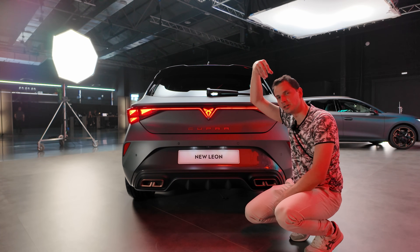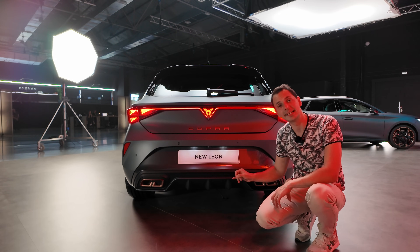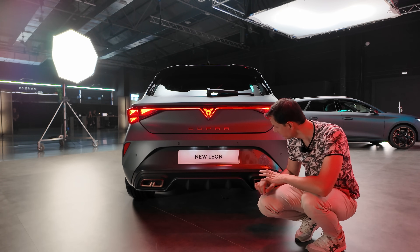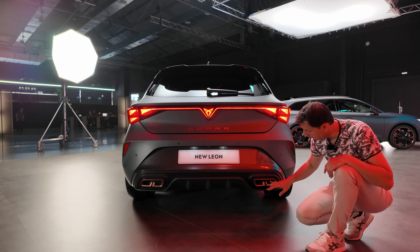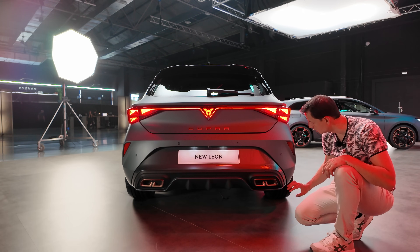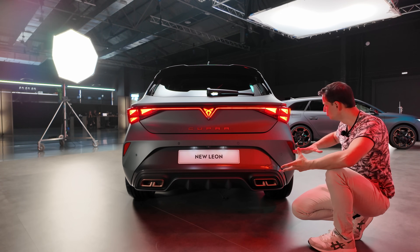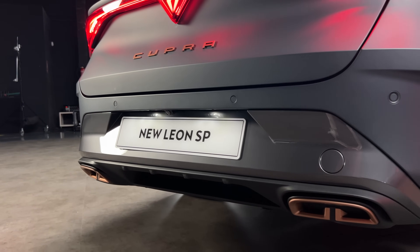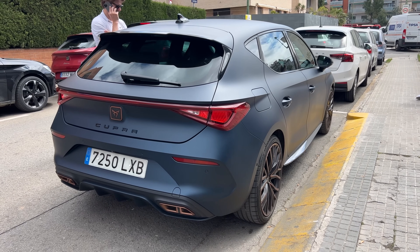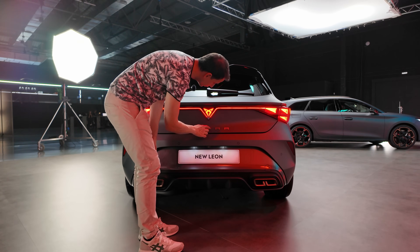When the logo illuminates, it also lights up the Cupra badge slightly, like a spotlight effect — very nice. The lower section of the rear is not matte; it takes green color accents found on the trim and front frame. The 'Leon' name is centered, and as this is a rechargeable hybrid, there's a false diffuser with a nice matte finish and raw plastic trim — new elements that enlarge and muscle the rear while improving aerodynamics by directing airflow better.